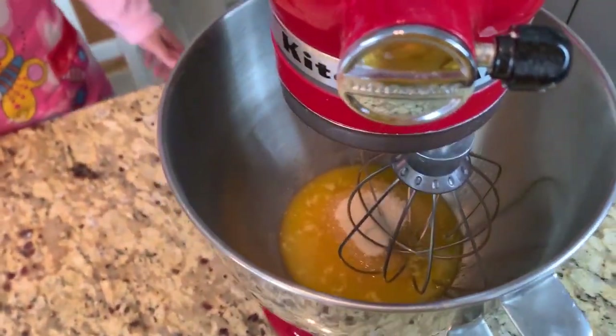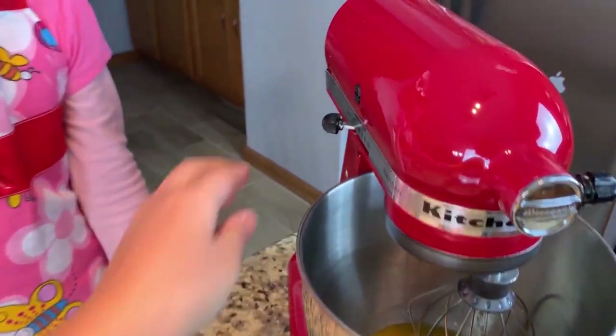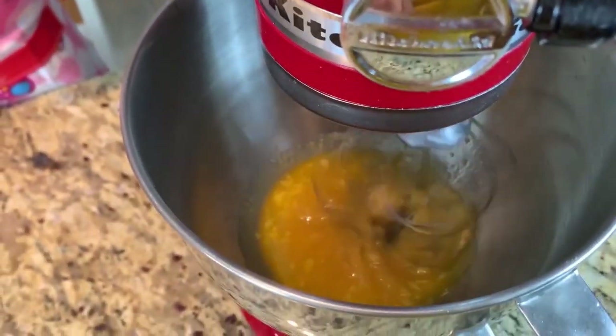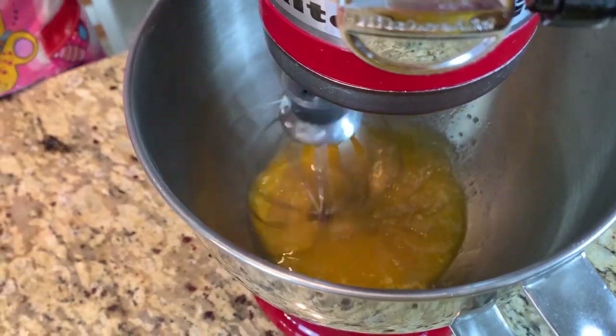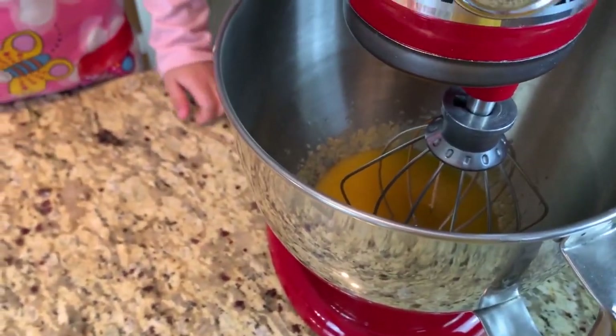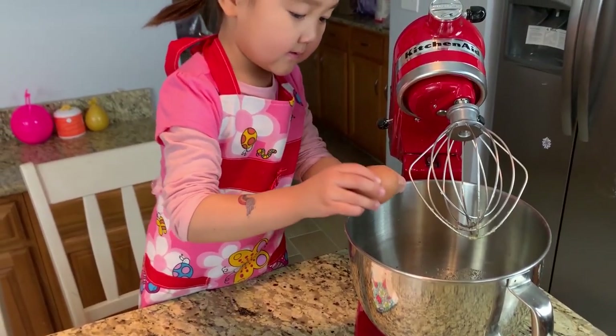We'll mix the butter and sugar! So after that, we're going to put the egg! I'll crack the egg! Okay, harder!